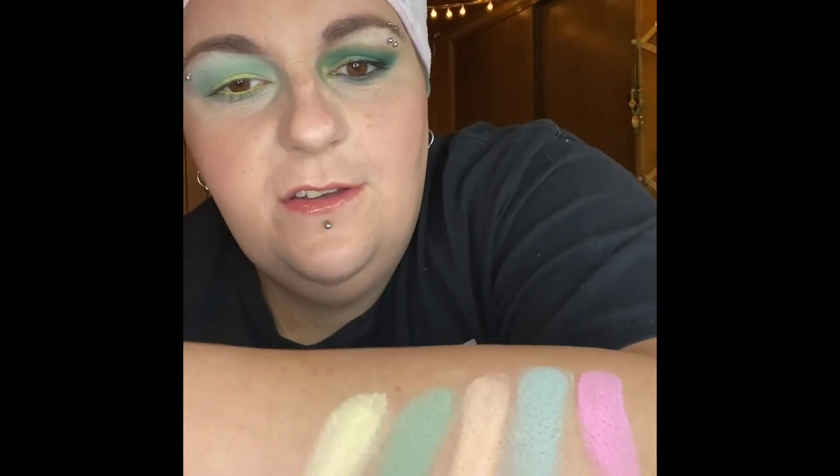Something I highly suggest when you use these — use a really light eye primer. I used the white putty base primer from ELF, and as you can see it came out pretty well. They're not super pigmented but they're pastel and they do build up.